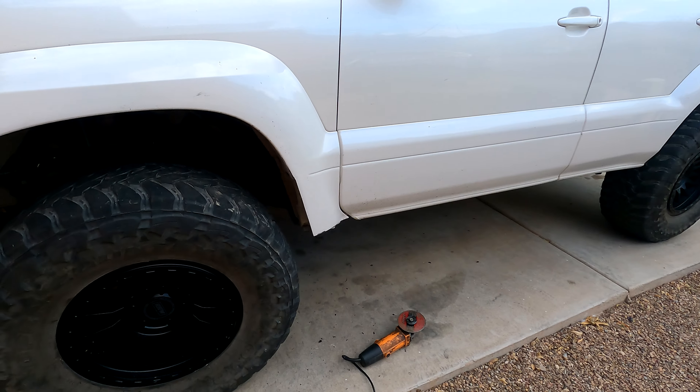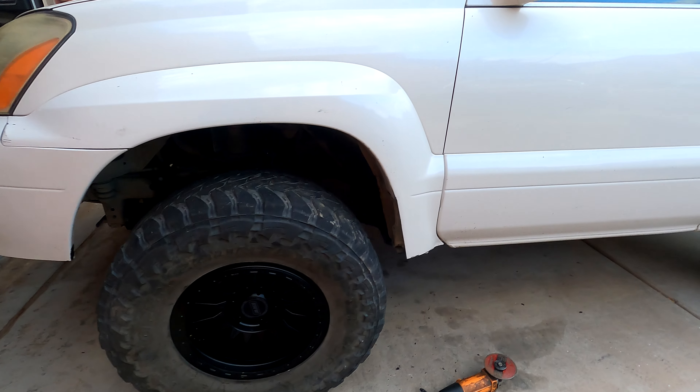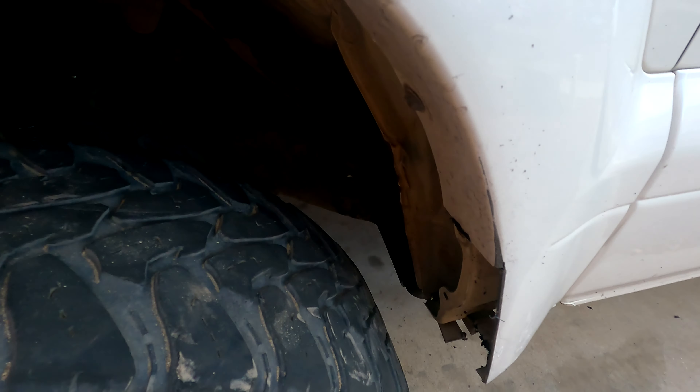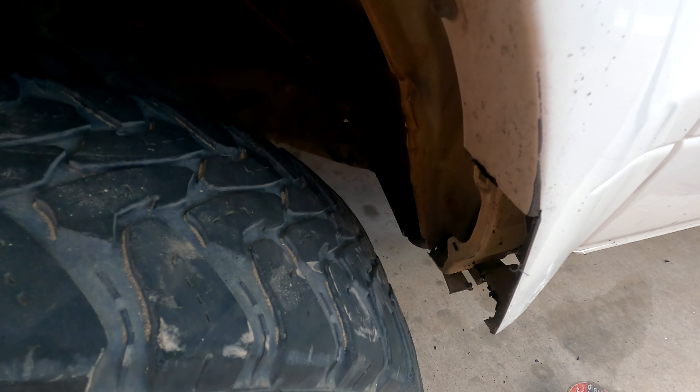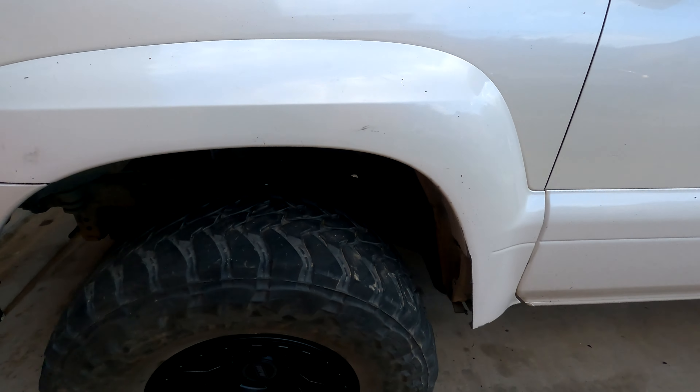All the cutting is done. It's to a point where I can take it for a test drive and start seeing shiny spots. Once you see shiny, you know where to cut and clearance further. So let's go test drive it.